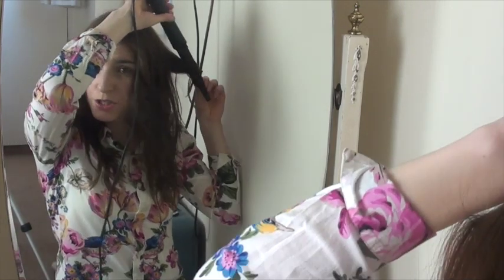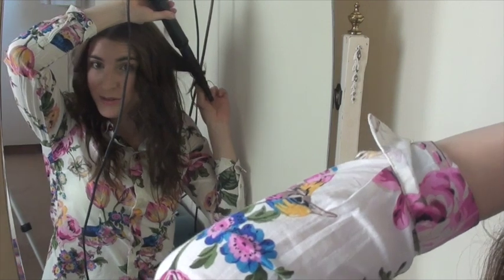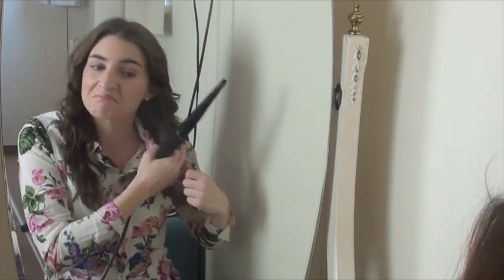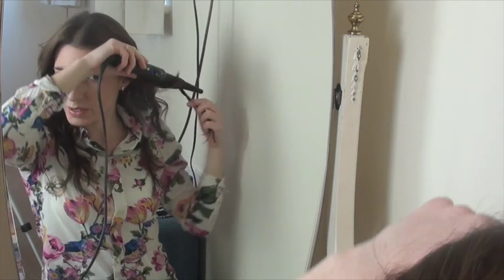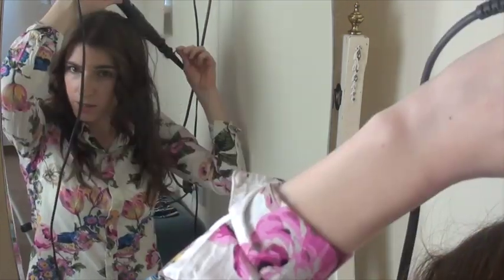I'm actually considering having a bit more cut off — I feel like my hair's growing so quickly. It was down here when I had the big chop and it's grown already, and it's only been maybe five or six weeks since I had a lot cut off.